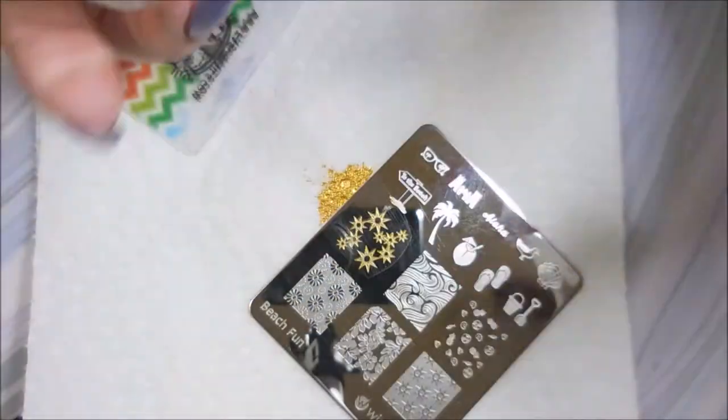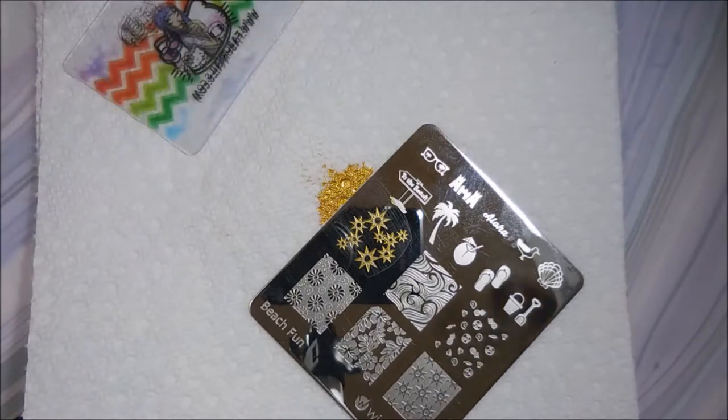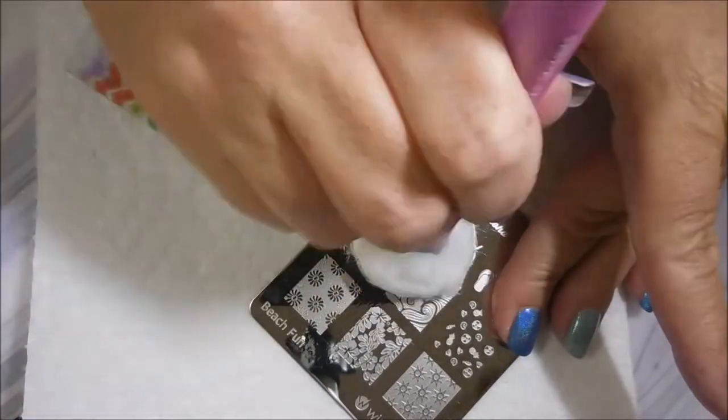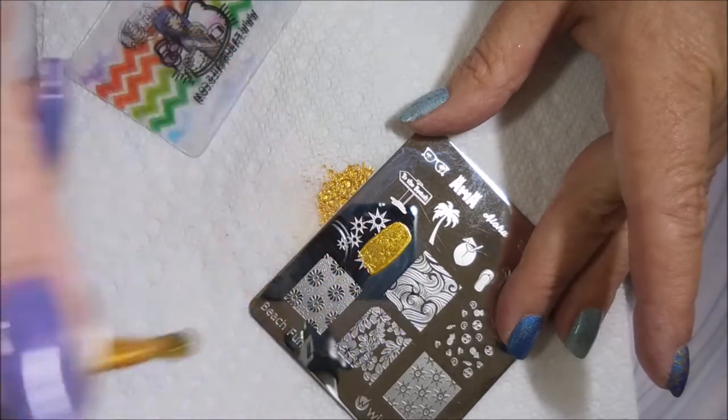Ta-da! We did it! And then I'm going to clean that stamper off on my lint roller and clean the plate off with some acetone. We're going to do this on my pointer, middle, and pinky.